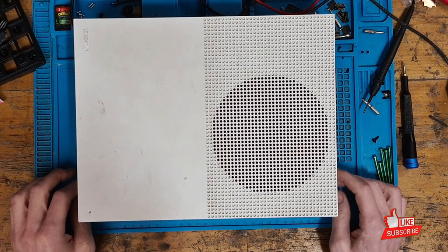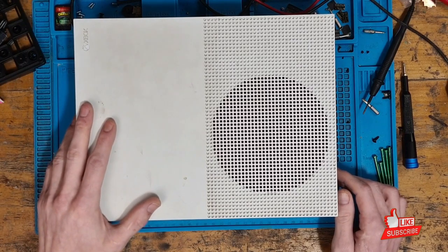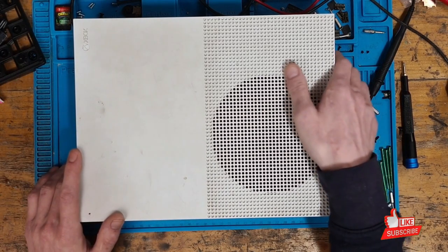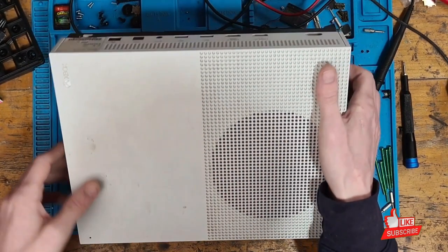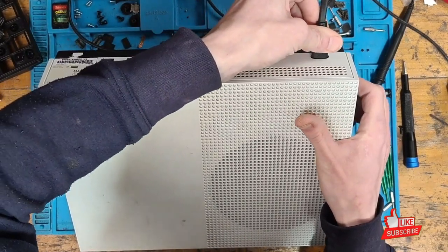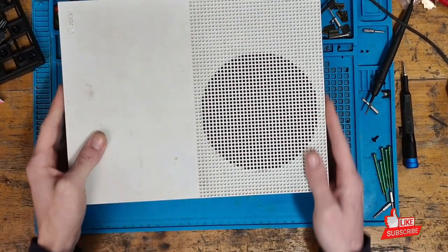Hello there, ladies and gents, welcome to another repair video. Today we're going to be taking a look at this Xbox One S which has been sent in. This particular console has been sent in because it has no power, so we're going to take a look, see what happens, and then see if we can get it fixed.